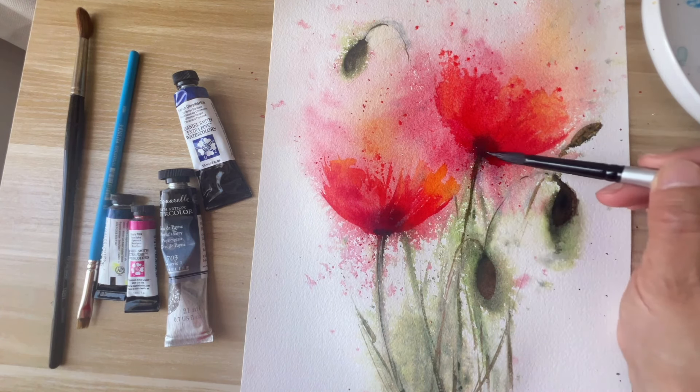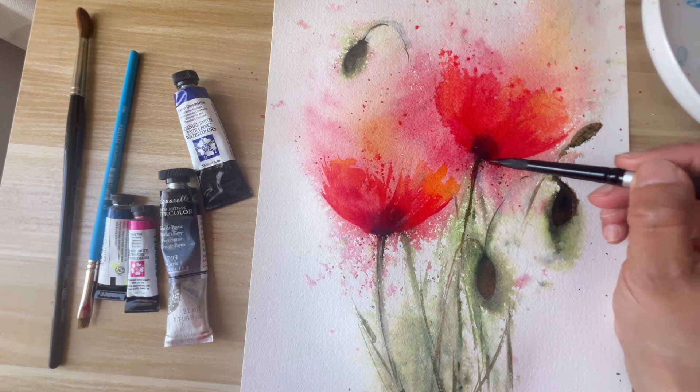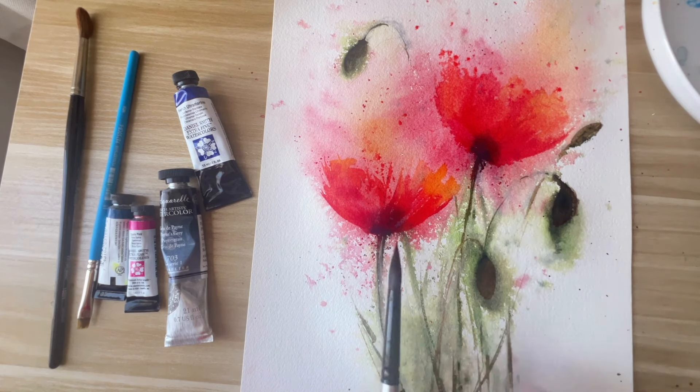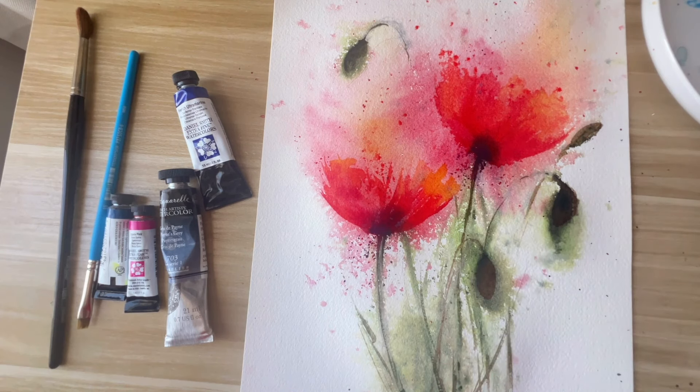Adding some more purple color at the bottom of these flowers to darken them at the base, and again a lot of splashes. We let it dry one more time.